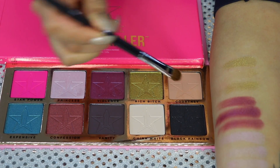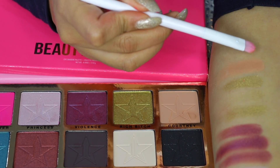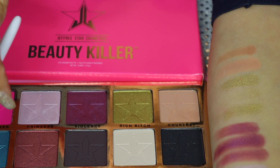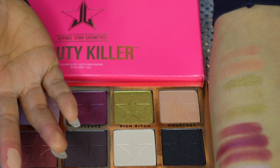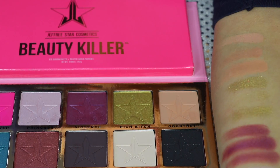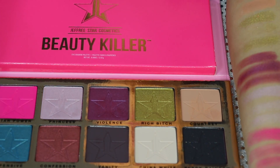Let's dip into Courtney — this one also has a lot of fallout. Don't take this video in a bad way — this is not a bashing video. I love Jeffree Star and I love the way he is, but just this palette right now is just not doing it for me. I'm giving you guys my honest opinion so you guys can see for yourselves and decide if you want to buy it. The finger swatch is way more pigmented than the brushes.